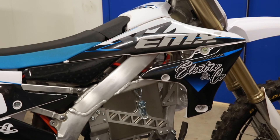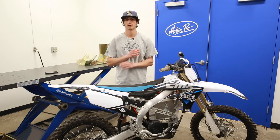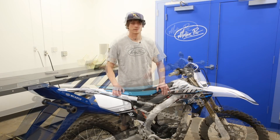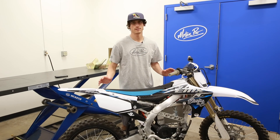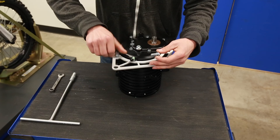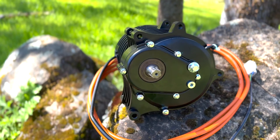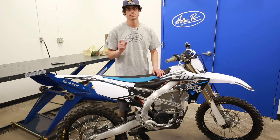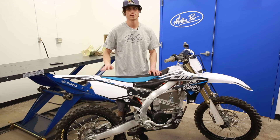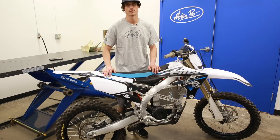We were able to use a few Motion Pro tools during the build process and wanted to give you a brief overview of the build. A few key features of this kit: the kit includes everything you need to convert the bike — all the bracketry, the motor, the battery, the controller. This is a full bolt-on kit; you will not need to do any welding of the frame. The only cutting necessary is two small tabs for the airbox, and that's it. This bike can also be converted back to a gas bike if desired.